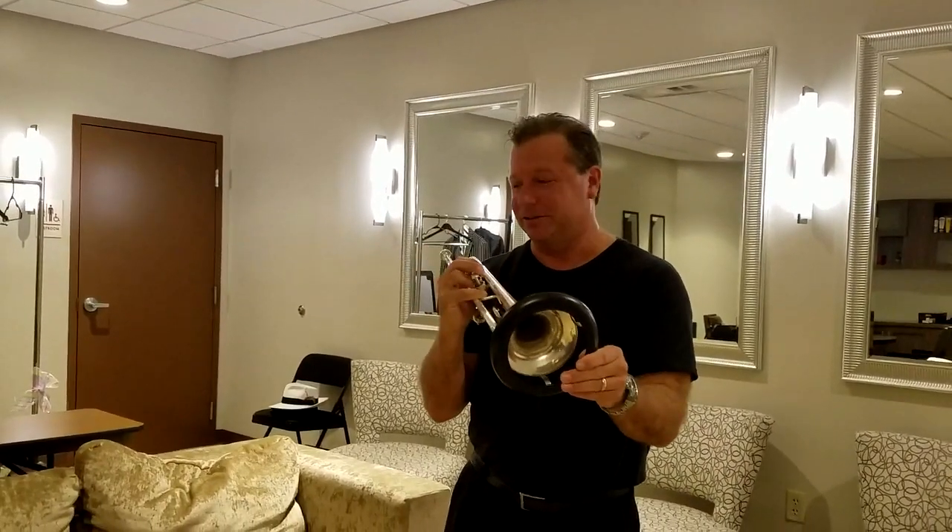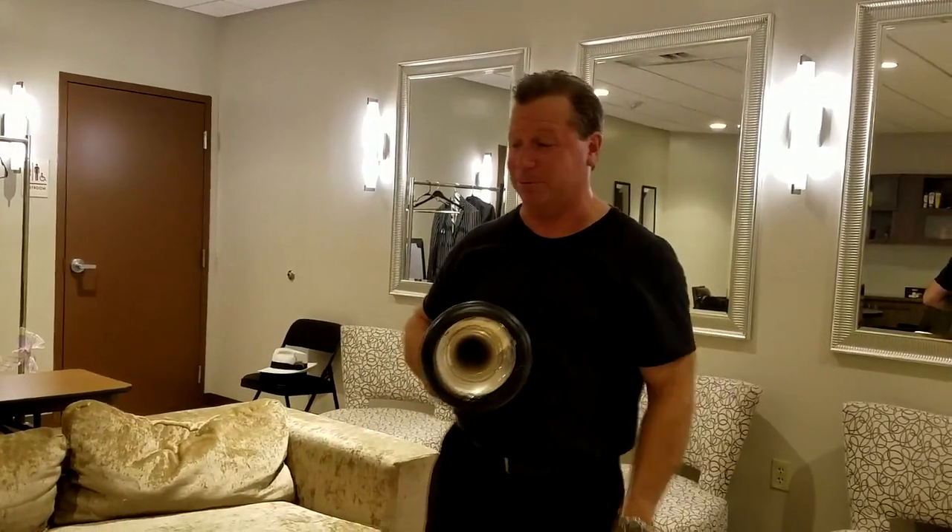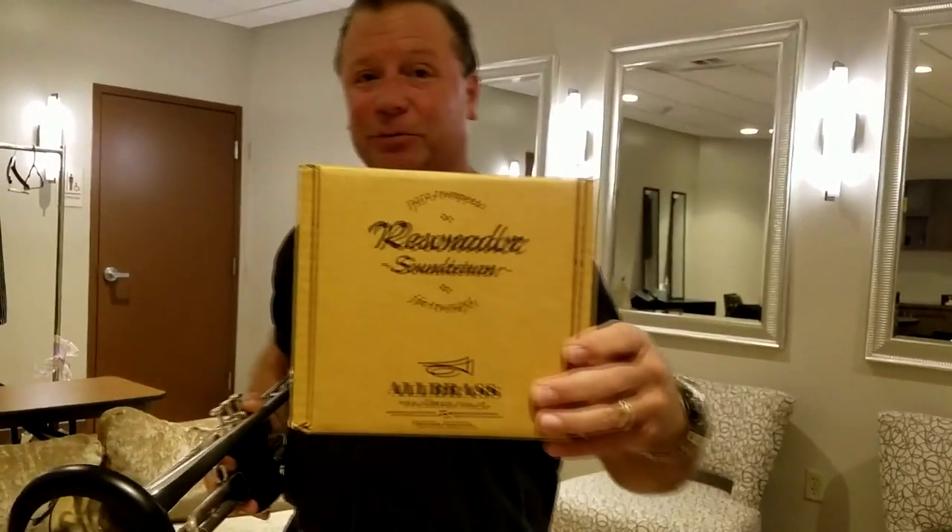Anyway, this is the latest thing I'm trying and it really works fantastic — I'm really happy with it. It's not expensive. It's called the Resonator Sound Return by All Brass. You can get it online. All right, have a good day.